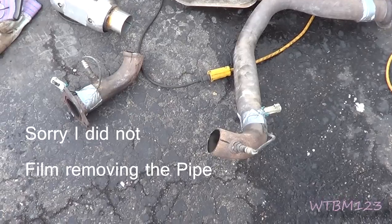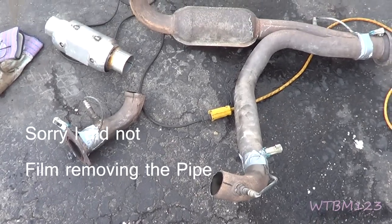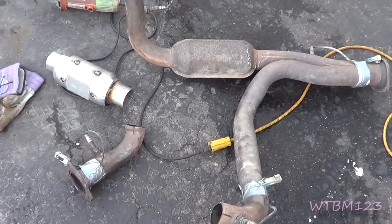2002 Silverado. This thing had a rattle in it. It really sounded like it was coming from the transmission.